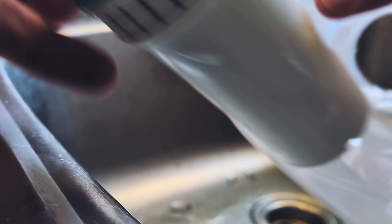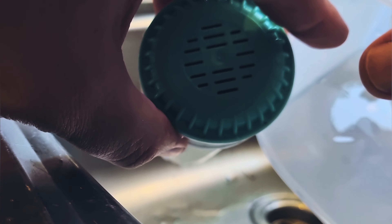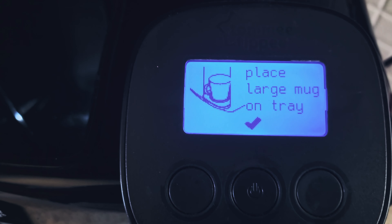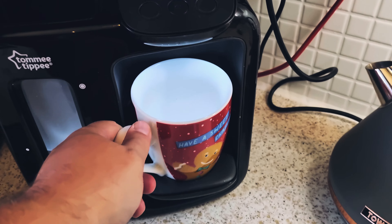The first step is to turn the machine on, then hold down this third button here on the right for three seconds — one, two, three — and the settings screen comes up.